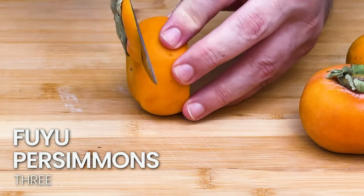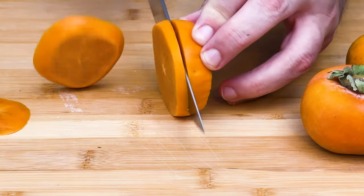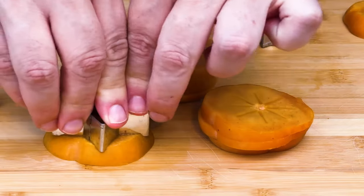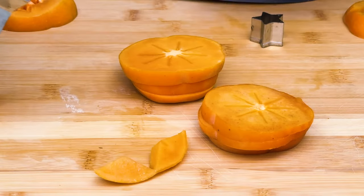Slice off the tops and the bottoms, then cut the persimmons into rings. I'm gonna take a cookie cutter and press those persimmon rings into stars to give it a nice festive feel. Don't toss out that extra persimmon waste — you can blend it into a smoothie or throw it on a salad.